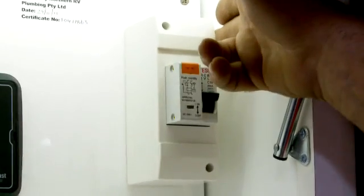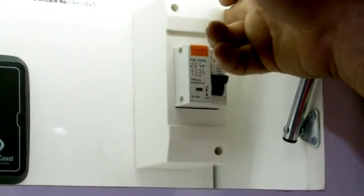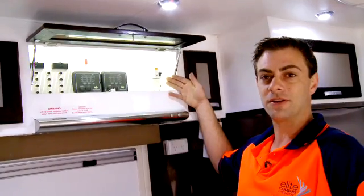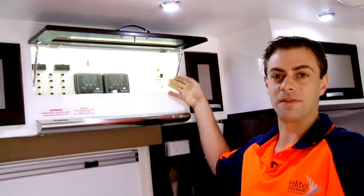Over here we have our 240 volt circuit breaker which is an RCD MCB circuit breaker — switches off in a hundredth of a millisecond — all in one unit, so it's easily accessible and you can always find everything easily.